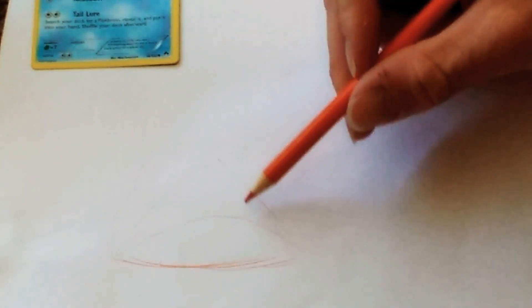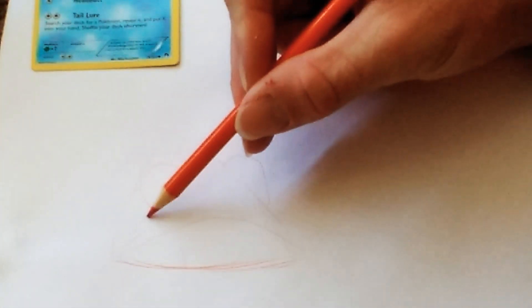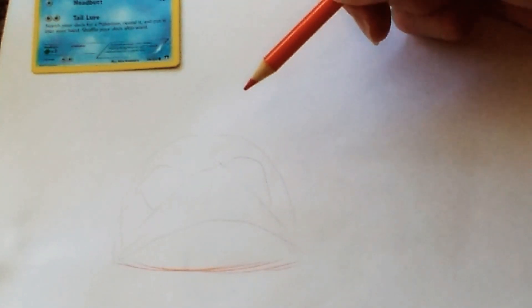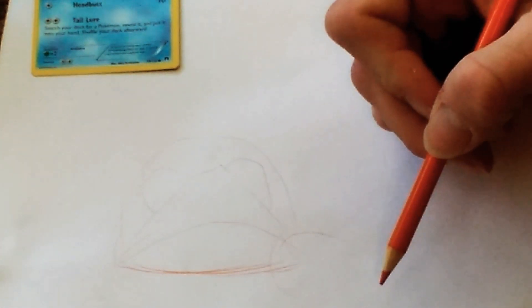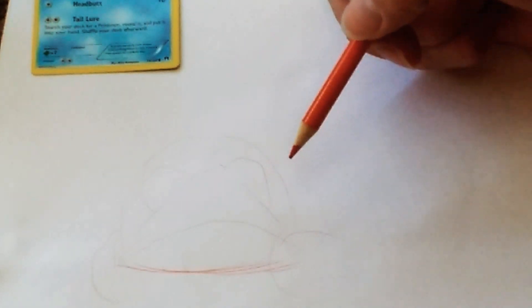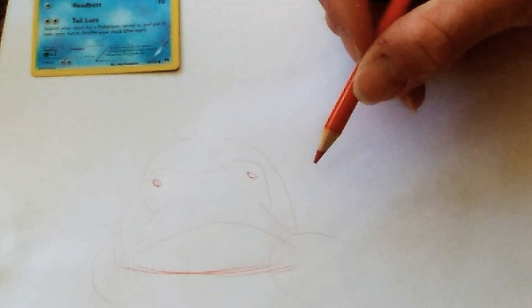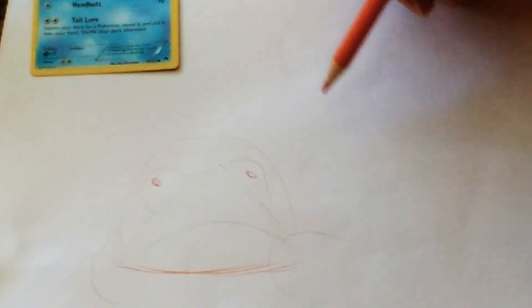His eyes are basically looking up like that, so we'll do that. We'll make his head oval — that's pretty much how it is. He's got his hands kind of going over a little bit like that, and his hands going like that a little bit. I gotta get the outline started first before I can start really drawing it because he is a little bit tough to draw — I've never drawn him before. Mr. Slowpoke there with them little duckies following his tail.